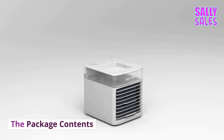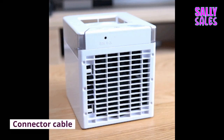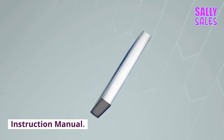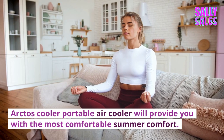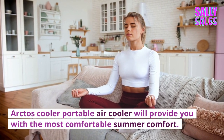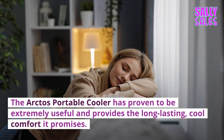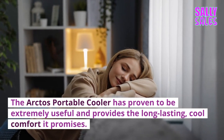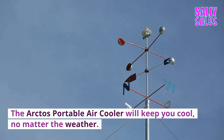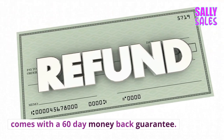Package contents include a Portable Desktop Air Cooler, Connector Cable, and Instruction Manual. Our final verdict: the Arctos Cooler Portable Air Cooler will provide you with the most comfortable summer comfort. The Arctos Portable Cooler has proven to be extremely useful and provides the long-lasting, cool comfort it promises. The Arctos Portable Air Cooler will keep you cool no matter the weather, and comes with a 60-day money-back guarantee.